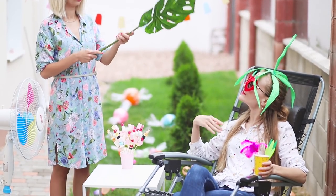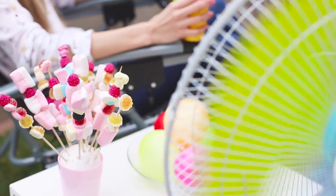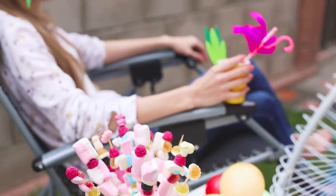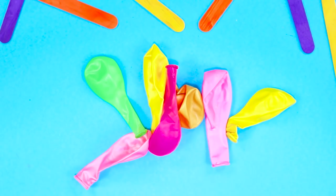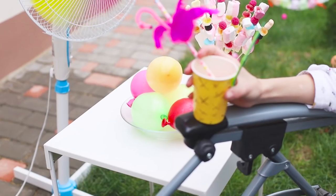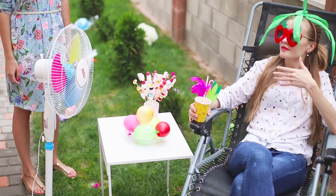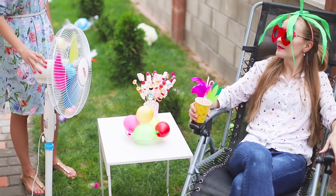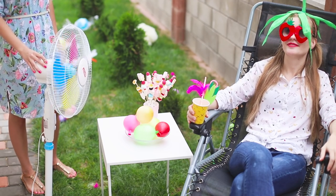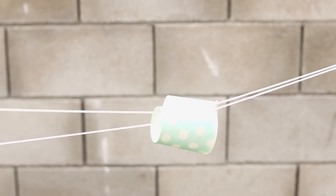Summer heat is just crazy, and even a friend with a fan doesn't save the situation — but there is a way out: a homemade outdoor air conditioner. Fill a few balloons with water and put them in the fridge until frozen. Place the ice balloons on a dish between the fan and the heat-affected friend. The air directed by the fan passes through the frozen balloons and becomes slightly cooler. With the homemade air conditioning, it became a little bit cooler — time to move a little!